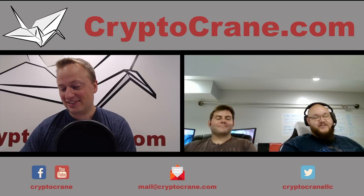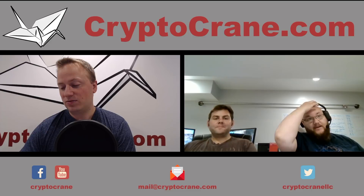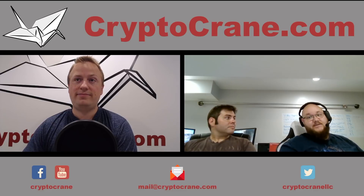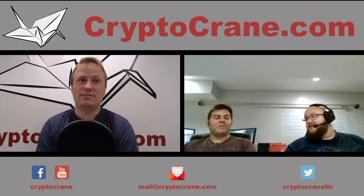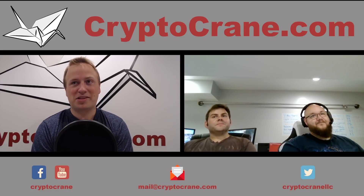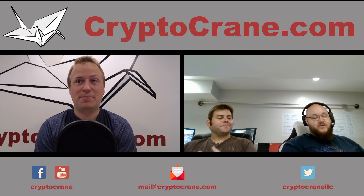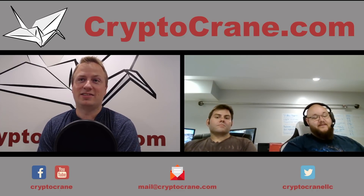The ship date is expected to be between August 11th and 20th, just a couple of weeks away. We'll be doing a video once ours comes in. They'll be available on Amazon and cryptocrane.com — we have them first.